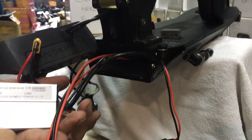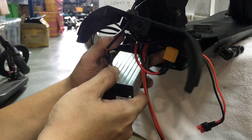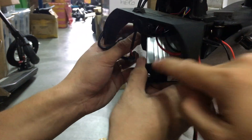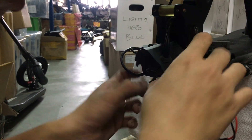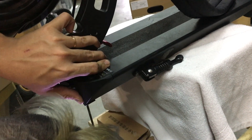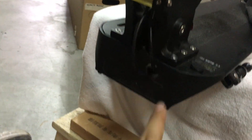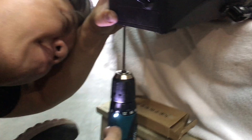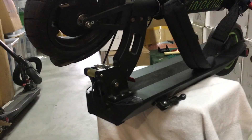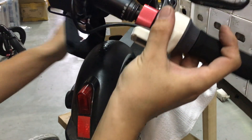When you fit the controller in, have the label face down. We want the side with the black colour and the plastic to face out. Just replace the plastic guard here — find the center screw first, and then subsequently the screws on the bottom. There you go — a 28H Inokim Lite 2, with the front and back insulation.